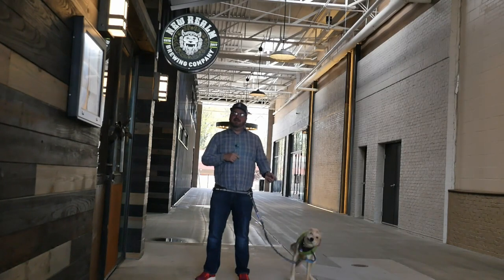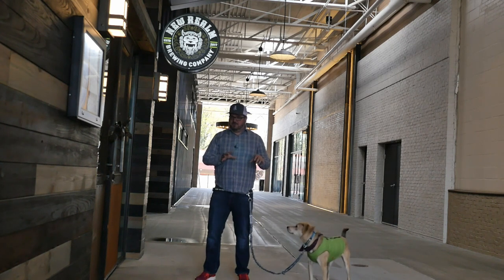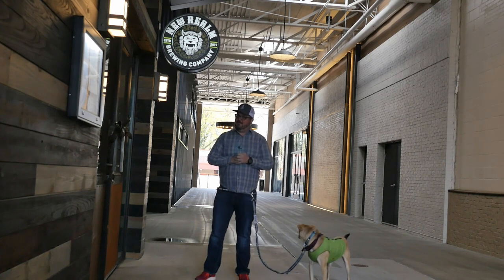Hey everyone, CJ and Lager here. We're at New Realm Brewing Company in Atlanta, Georgia. Today we're going to talk with Mitch Steele about beer and dogs. Here we go — you ready?